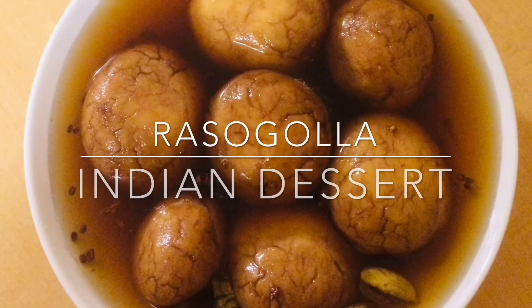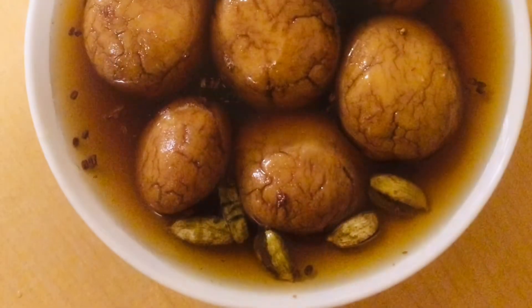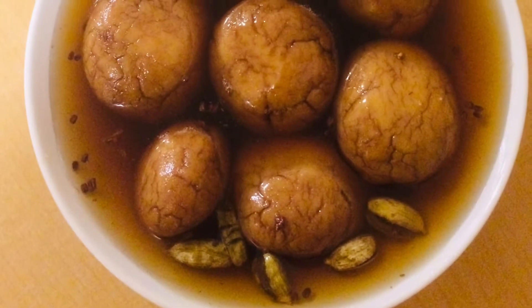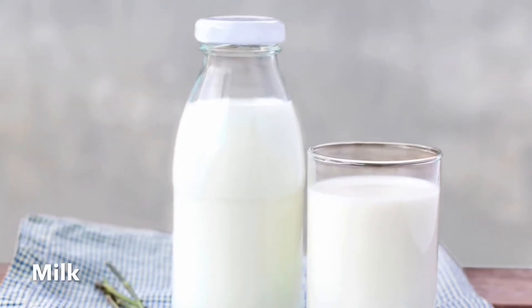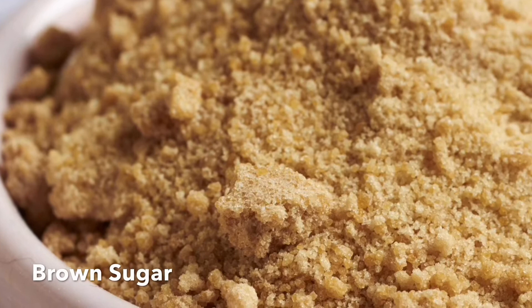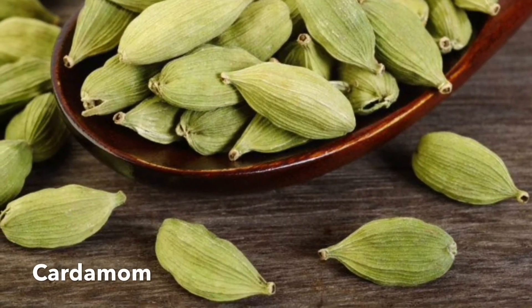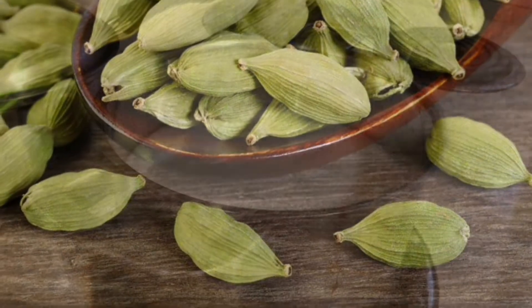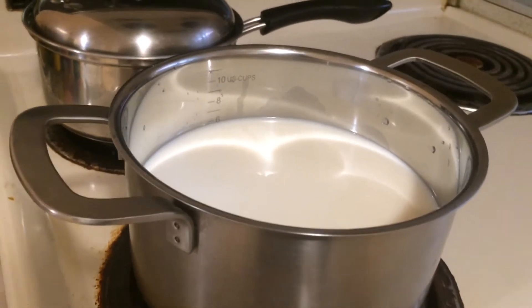Hi friends, I'm back. Today I'm going to teach you a very famous Indian dessert called rasgulla. For this we need milk, brown sugar, and cardamom. That's it, so let's make it now. Take one liter of whole milk in a pan and keep it to boil on a low to medium flame.